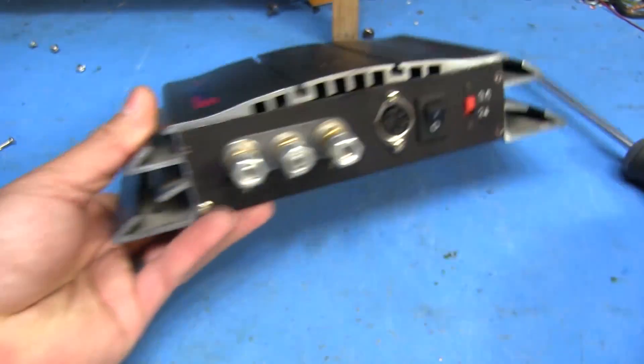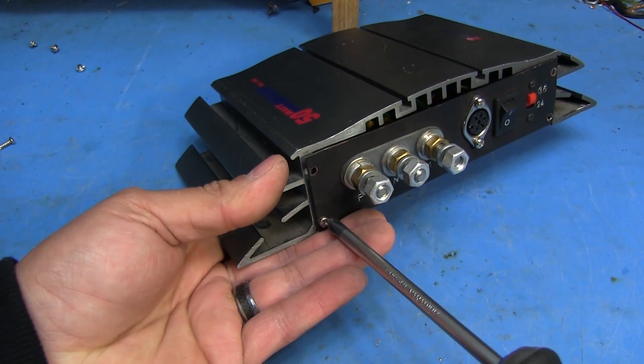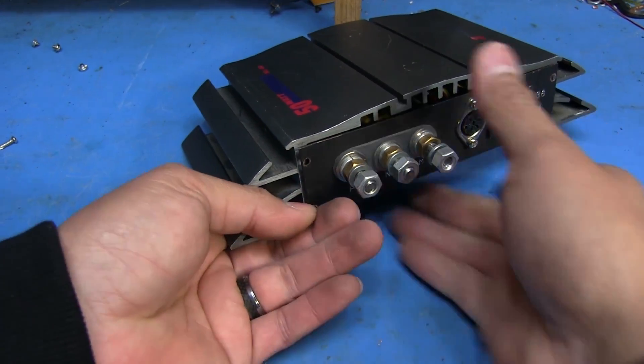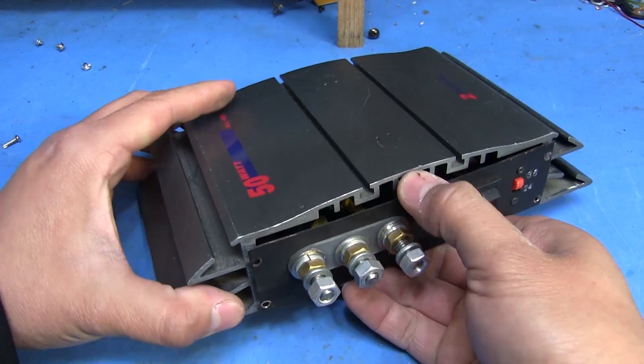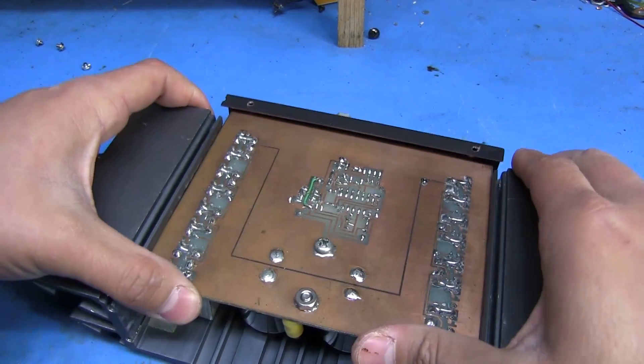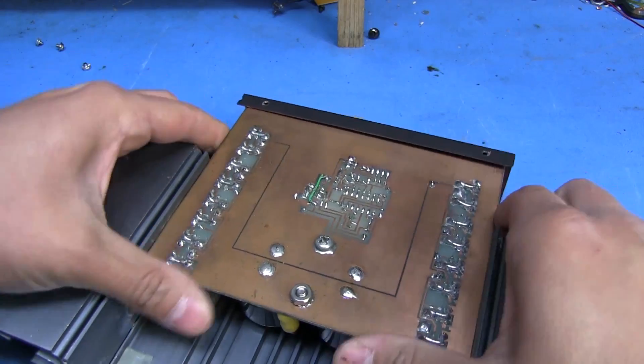So the only thing holding it in now is this one screw right here - I already undid the other ones. And then this will allow everything to kind of slide out from inside. It's a little tight but it comes out.